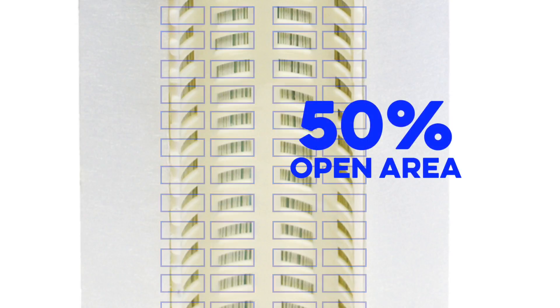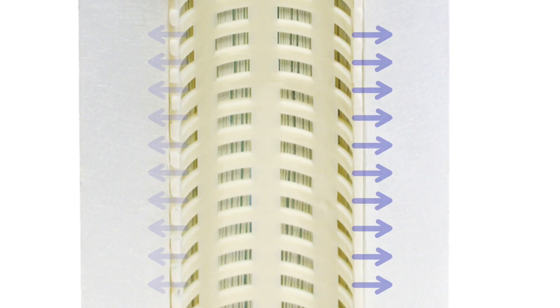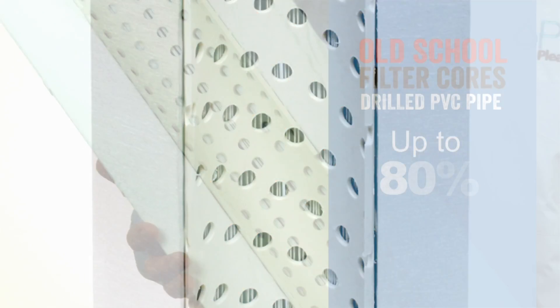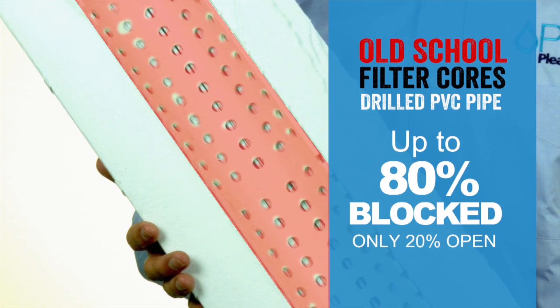Pleatco free-flow cores have an open area of approximately 50%, providing substantial access to the face of the filtration fabric. In contrast, a PVC core has only 14% to 19% open area. In turn, up to 80% of the core is blocked and only 20% is open to the fabric face.